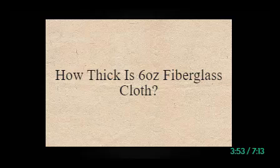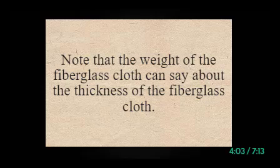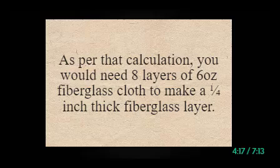How thick is 6 oz fiberglass cloth? Before layering fiberglass cloth on the boat floor, you should know its thickness. Note that the weight of the fiberglass cloth indicates its thickness. A 6 oz fiberglass cloth is not very thick — it would be between 0.035 to 0.039 inches thick. As per that calculation, you would need eight layers of 6 oz fiberglass cloth to make a one quarter inch thick fiberglass layer.